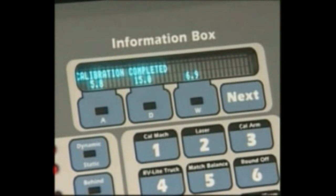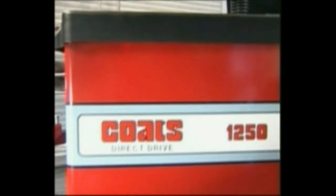Calibration complete. Press next. Thank you again for your purchase of the Coats 1250 wheel balancer with laser guided operation.